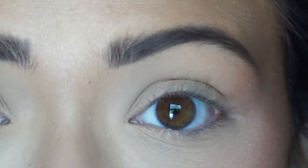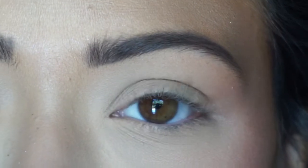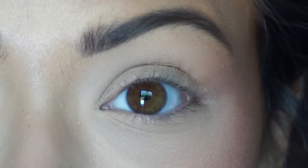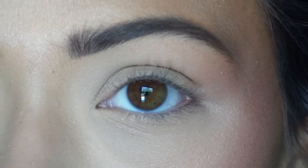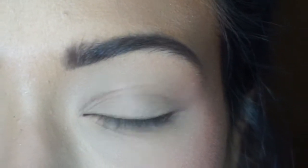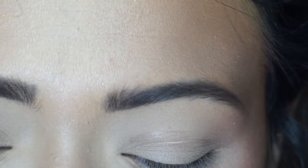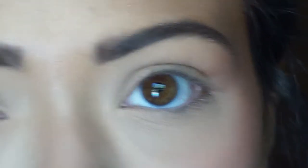For my eyes I like to keep it really simple, mostly because I'm lazy — seems to be a recurring thing with me. I like to keep it light, shimmery, and natural. So I grab a big fluffy brush and a few of the light tan-brown colors from the Morphe 35O palette and I just brush them through my crease with like no rhyme or reason.